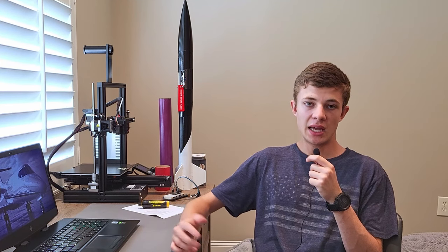Mach 1 is defined as being faster than the speed of sound, and as a result, to fly a heavier rocket like this — that's maybe one or two kilograms — I will need to be flying a high-power motor.